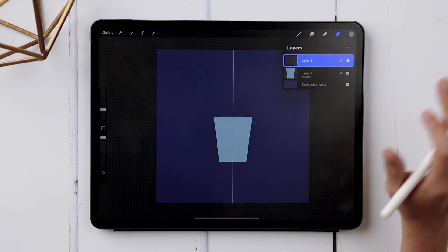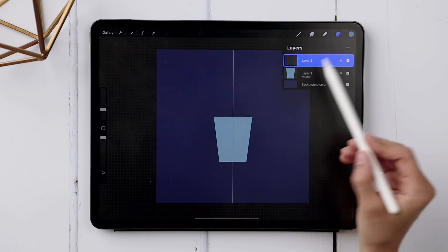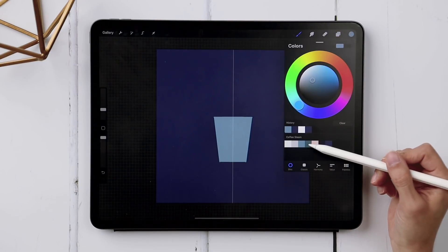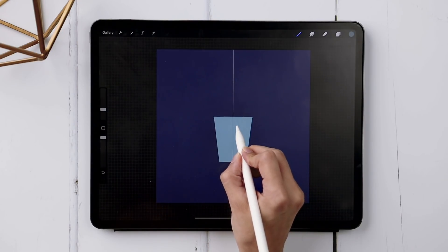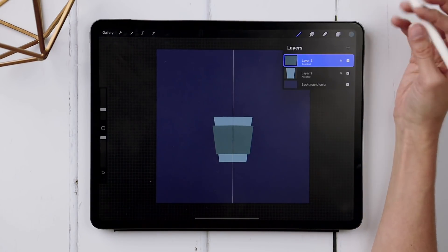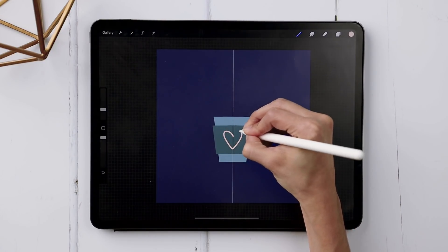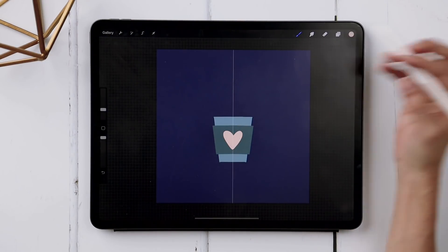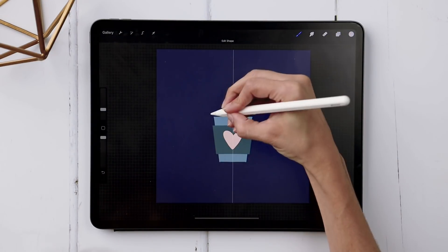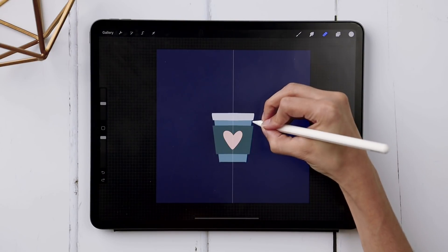Put the next part on a new layer so you don't ruin anything underneath by merging prematurely. Tap on the layer thumbnail and choose Drawing Assist to keep the same symmetry settings. Grab the darker teal color for the holder that wraps around the cup and draw it the same way, then drop the color in. For the heart, grab your pink color on a new layer — you don't need symmetry here because you want it to feel organic. Drop the heart on there. Then create another new layer, choose Drawing Assist, and use the gray color for the coffee cup lid. Erase any extra that feels too wide.